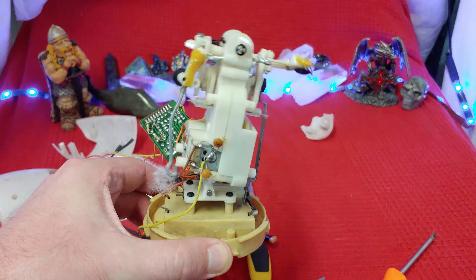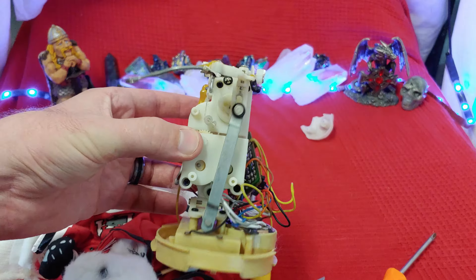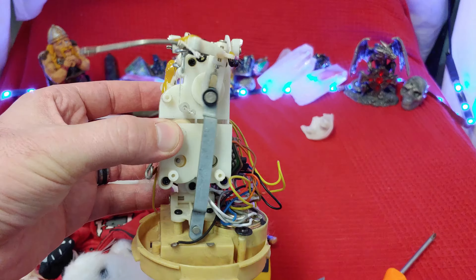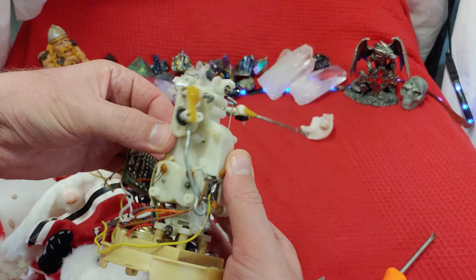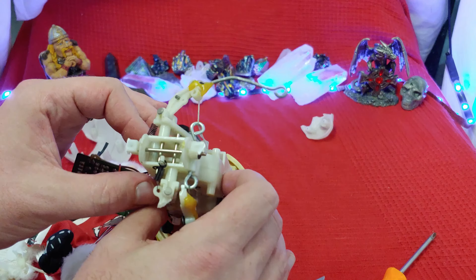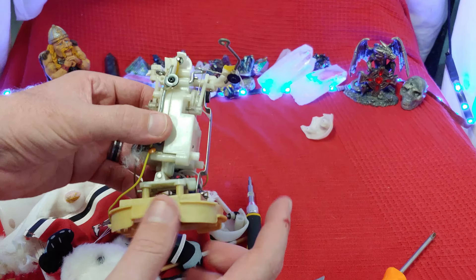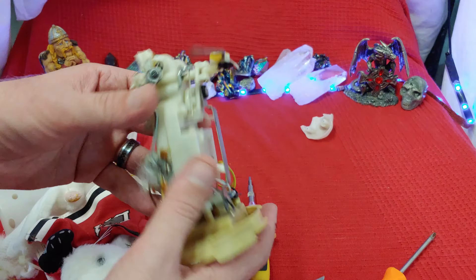The good ol' hockey game, it's the best game you can name, and the best game you can name, it's the good ol' hockey game. So mostly what we got going on here is motors to tilt it back and forth, and then motors to make the arms go back and forth a little bit.